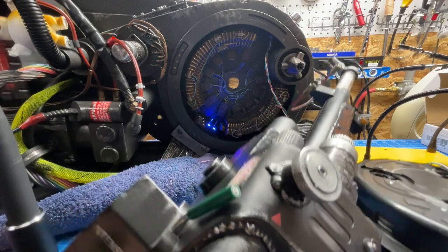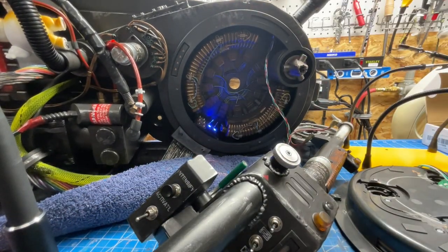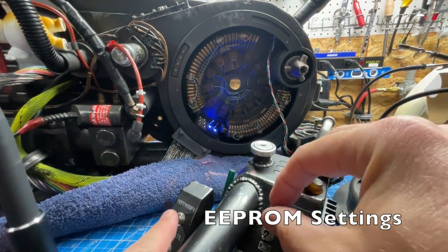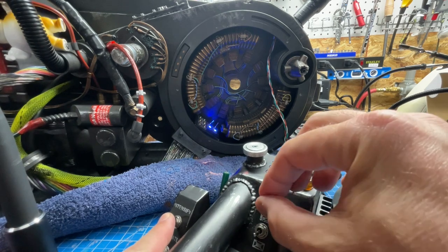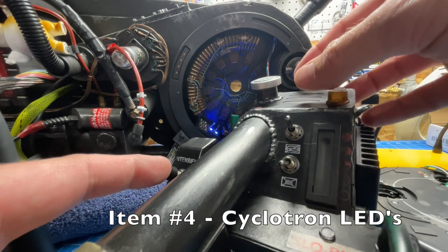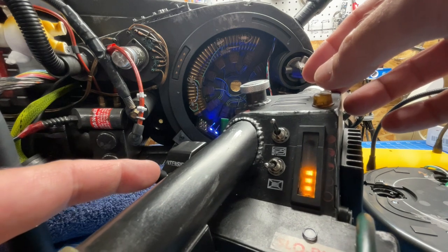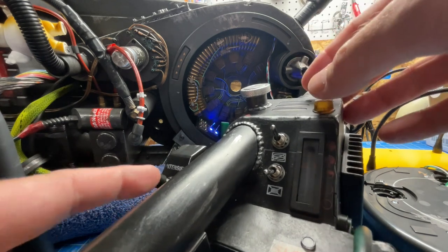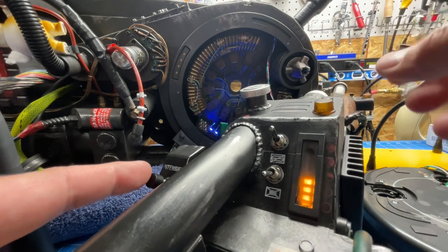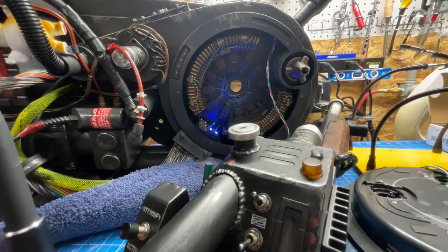Let's reconnect the wand and we'll make our selections in the EEPROM menu. So this one is top menu — press intensify and one, two, three, four, five. 20 cyclotron LEDs — that's what we want. Just so we go through the options: 12 cyclotron LEDs is the default for HasLab, 40 is what I had, and 20 is what we want. So we're going to go back up to the top. Saving settings — EEPROM is saved.